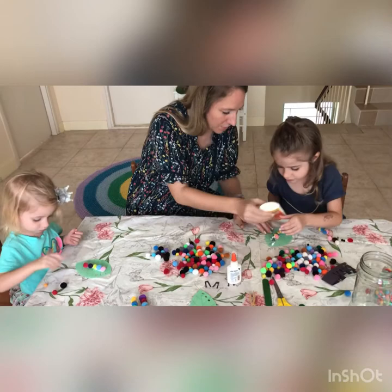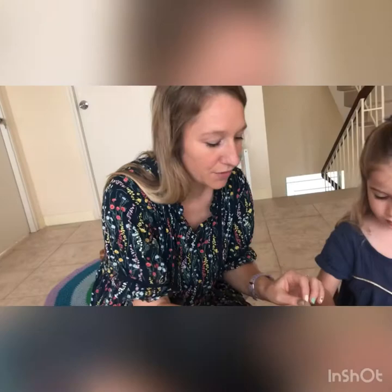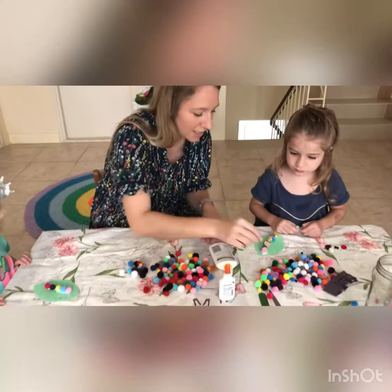The googly eyes don't stick very well to sparkly pom-poms, so the head should be something which is nice and smooth. Now look at that — that's beautiful! Now you need to stick on the googly eyes. I'm going to give two eyes for you and two eyes for you.